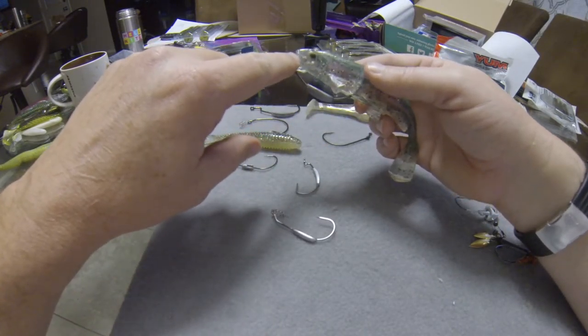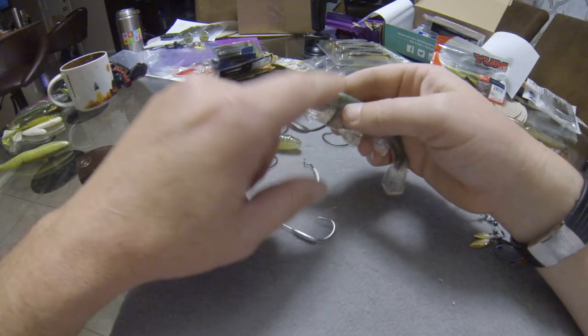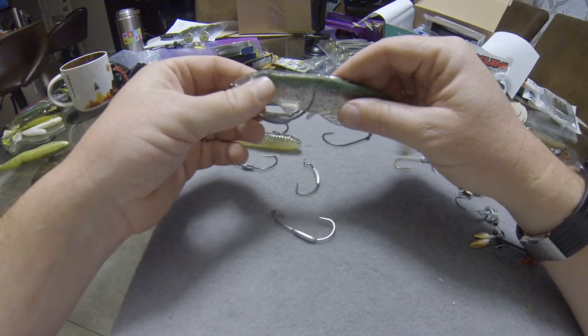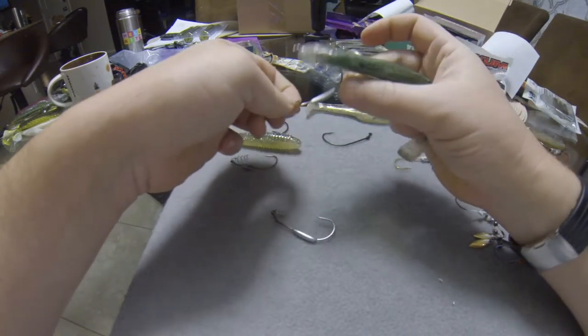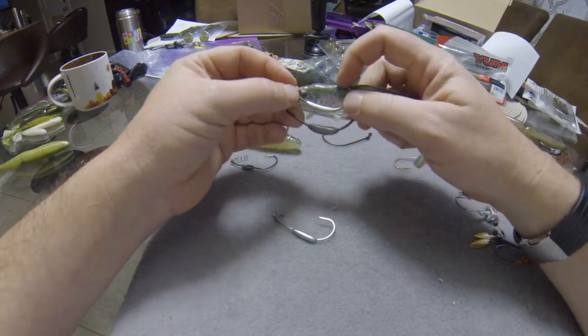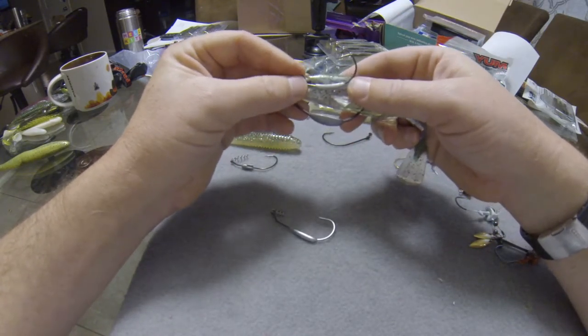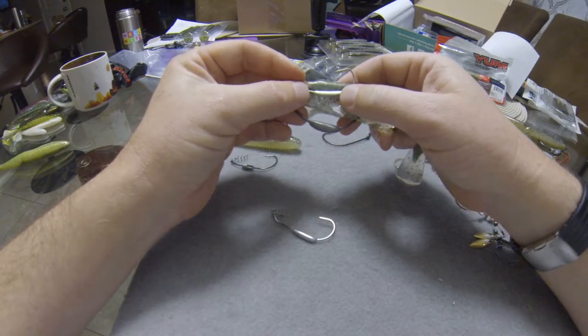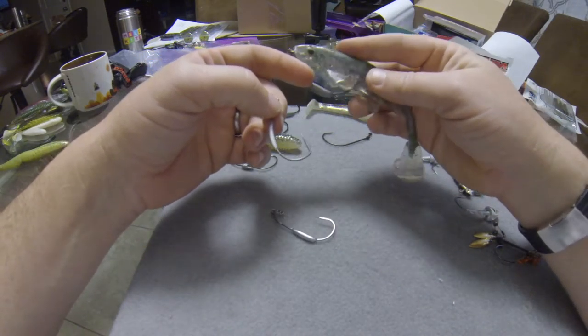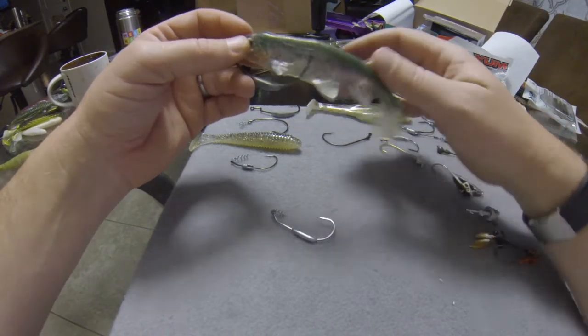You can also use that belly slit technique to almost completely embed the hook in the bait — making the hook essentially disappear. Slide it all the way up and when you set the hook a decent amount comes out. But that weakens the bait a bit and it won't last as many fish. With a bait that costs a couple bucks, that's not necessarily your best option.